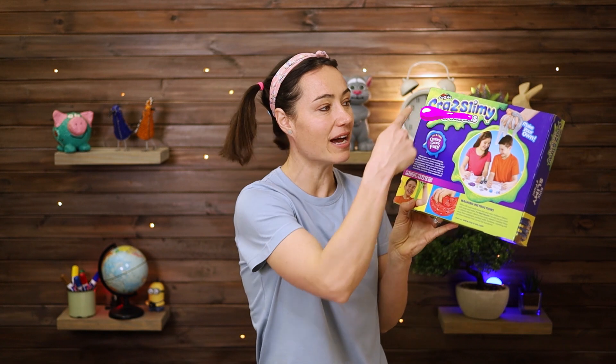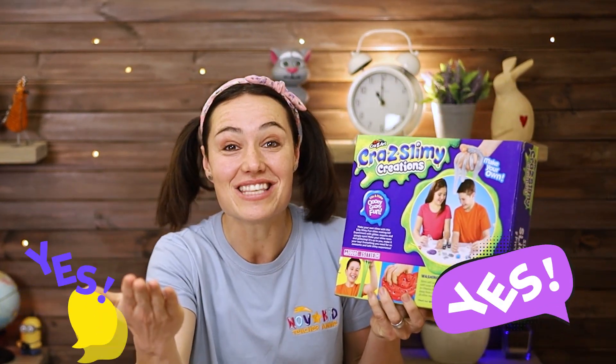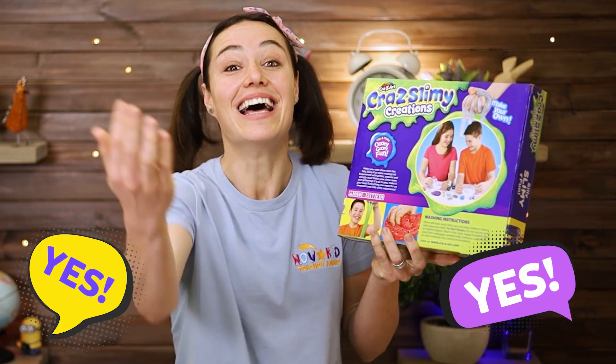Kids, yesterday the fairies dropped off a colorful box at my house. Listen, there's something inside. And they also said that it's a magical box. Are you ready to open the box with me? Let's go.